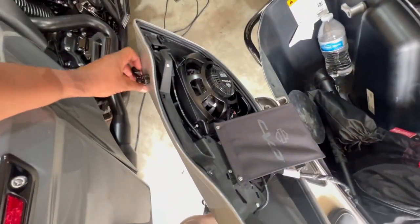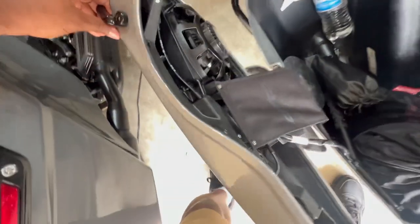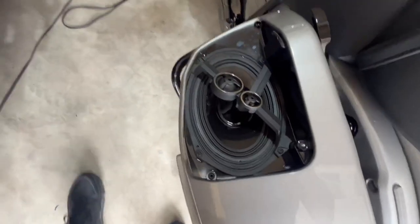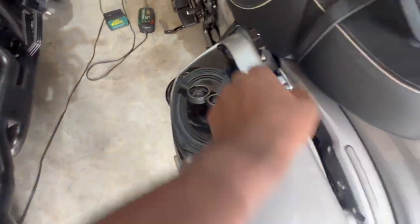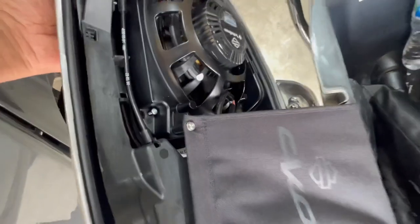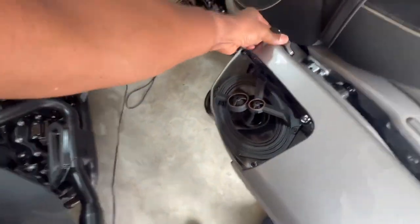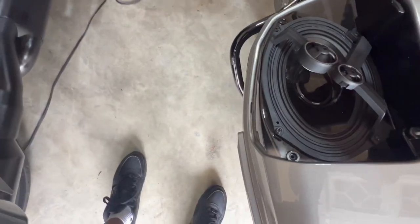I'm going to leave that kind of halfway screwed in so it doesn't fall into my saddlebag. At that point the speaker is right here, and all I have to do is remove these four screws and it comes out. I've already disconnected the wire by just unplugging it.